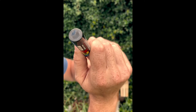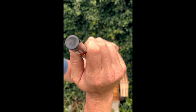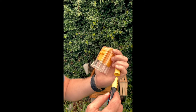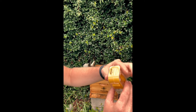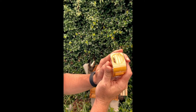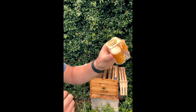Got her marked. She's got a good dot — I hope you all can see that. I'm going to just let that dry just a little and slide this down so that she can still move around. And that's all you have to do to mark them.